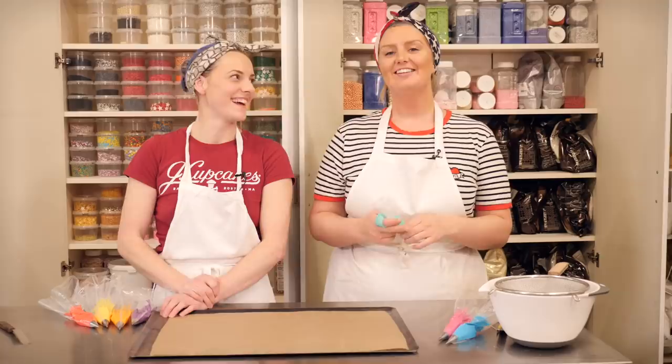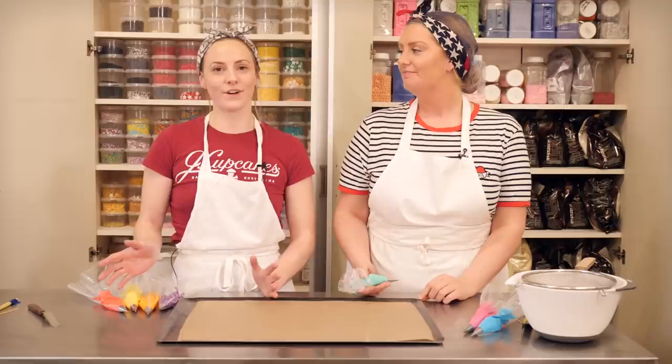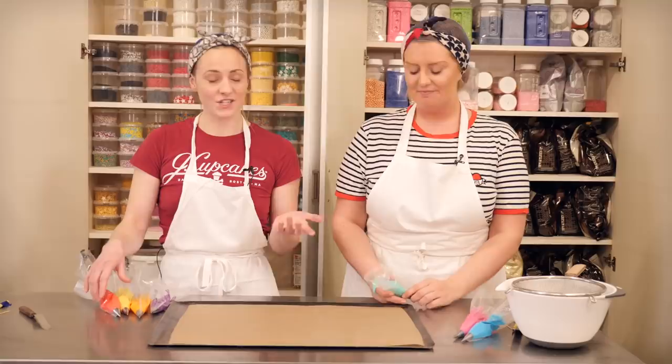Okay, so this is really really simple. First you're going to need some royal icing — Gemma will put a recipe for that in the description box below. Then you just want to mix it up to whatever colour you want your sprinkles to be. We've got seven colours in total because we want them to be rainbow sprinkles.